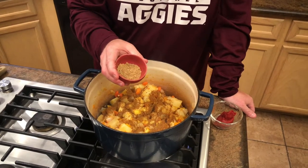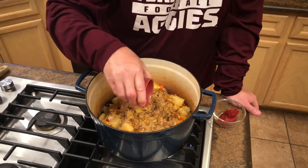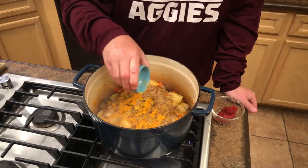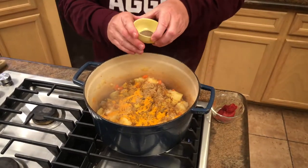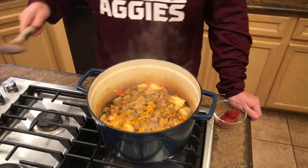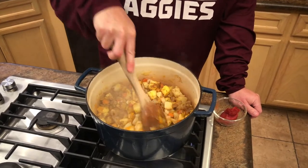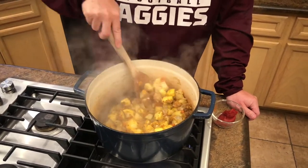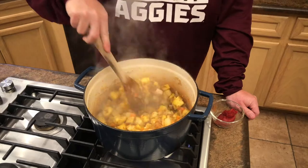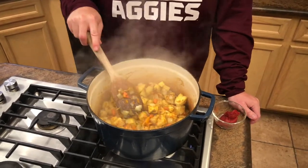We're sprinkling the garam masala all over the dish to toast the seasonings. Next is one tablespoon of cumin, one teaspoon of turmeric powder — which will give it that vibrant orange color — and one quarter teaspoon of cardamom. We'll get everything nicely mixed up and let these spices cook and plume for about one minute to bring out all their flavors.